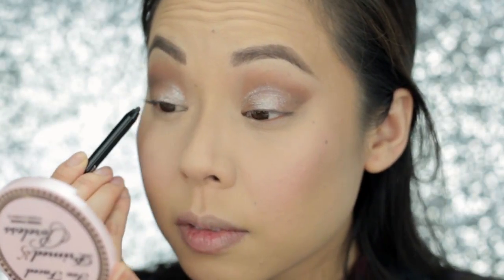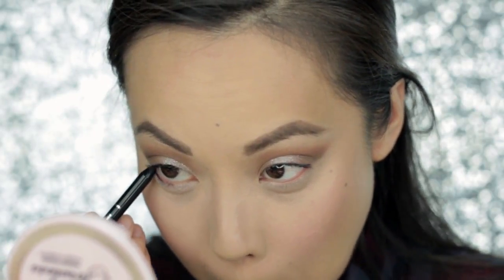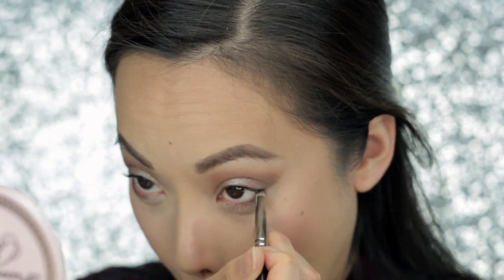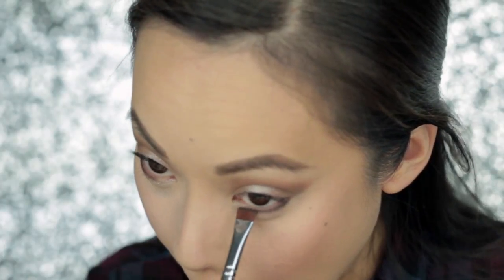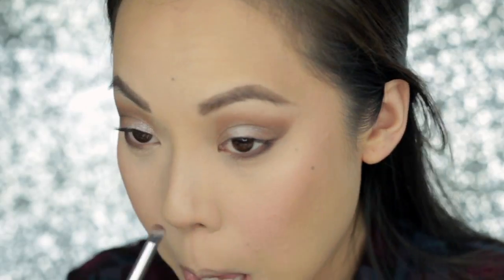Next, I'm going to line my waterline with It Cosmetics No Tug Waterproof Gel Eyeliner in Black. I love this eyeliner because it does not smudge on me — I normally get raccoon eyes, and this one just stays put. I normally don't even have to blend it or set it with powder, but I'm going to blend out the bottom waterline because I want to smoke it out a bit with the same eyeshadow shades I used on top. So I'm smoking it out with Dipped in Chocolate, that really dark, cool-toned brown, and then blending it further with Violet It Go, that dark, plummy purple.